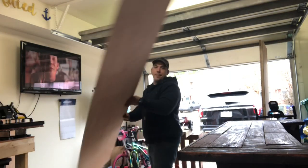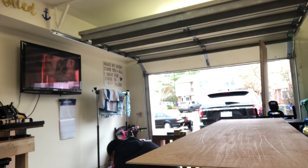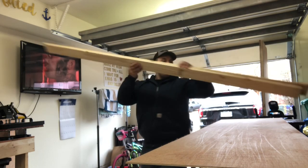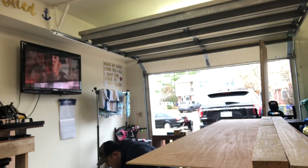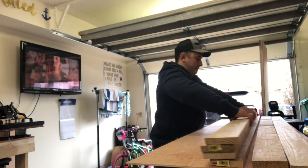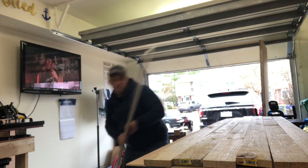First things first, we went to Home Depot and bought all the lumber we needed. I measured the door frame of the door we wanted to put these barn doors on and decided that would be a really big barn door. So what I did was divide it by two — I'm going to end up making two smaller barn doors that give it more of that double door feel.